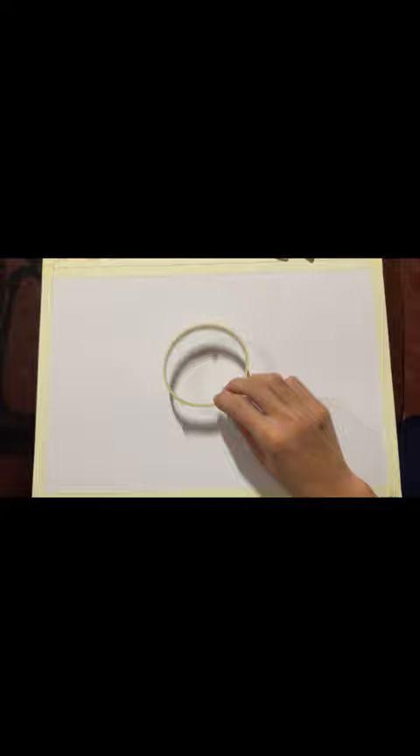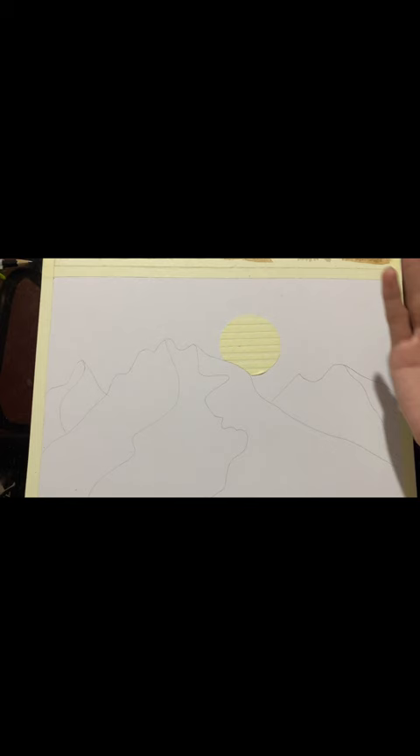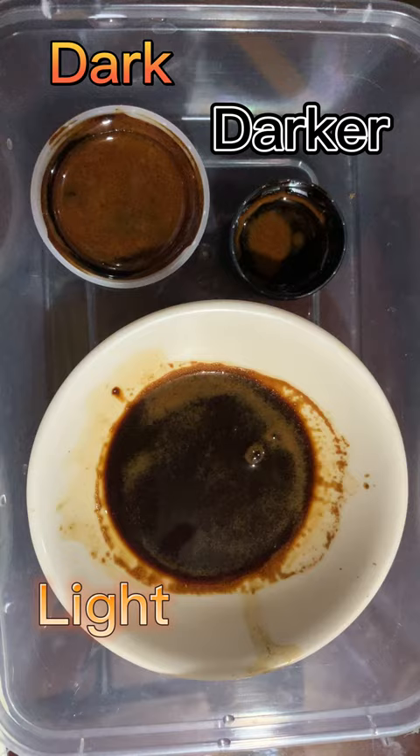Here are the materials that I use on doing my coffee painting. First, the thing to do is to sketch my art. I'll be using a masking tape to give it a nice and clean look. After doing so, I'll be using another masking tape to cover a circular part on my board that will serve as the sun.